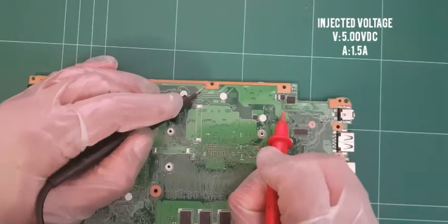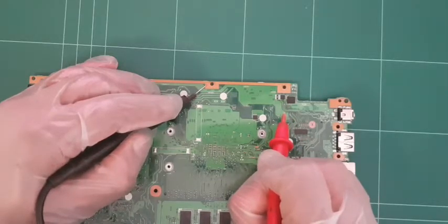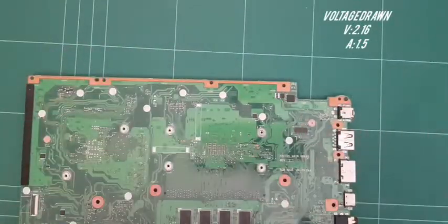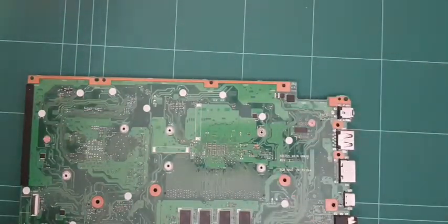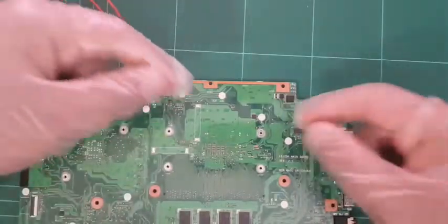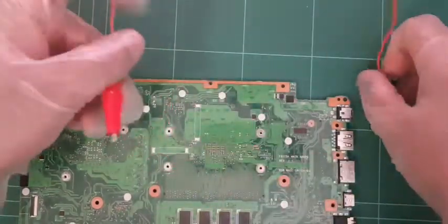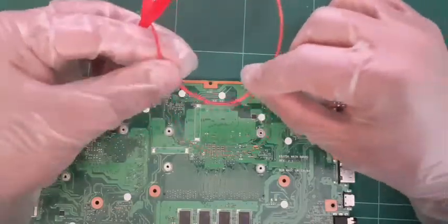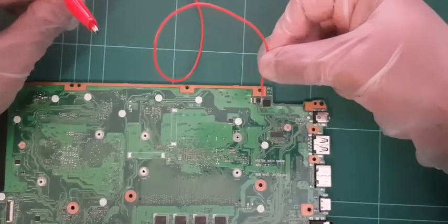Black probe on any ground pad and inject voltage here. We can automatically see - the power supply drops down to 2 volts and it's taking 1.5 amps - so we do have a short on this motherboard. Now I need to find where the short is. I'll solder a piece of wire onto that side of the MOSFET pad, so that with voltage injection I can feel my way around the motherboard to locate the short.